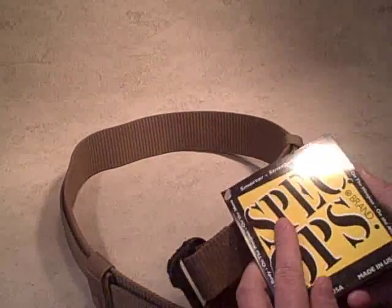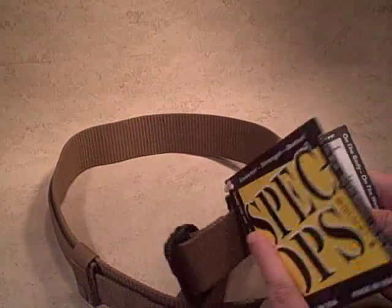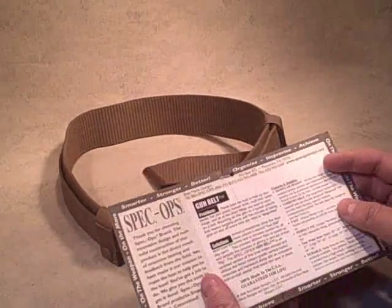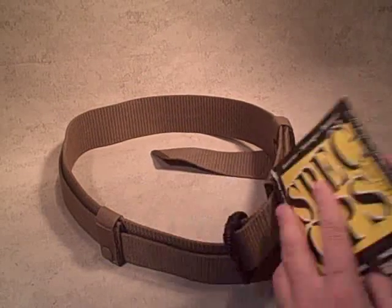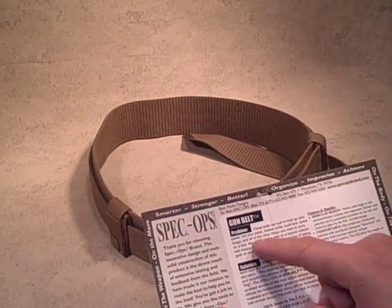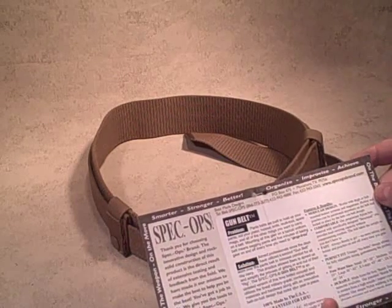They also label their gear with worthwhile instructions and marketing, and I think they do a good job. Sometimes it's over the top, but the Spec Ops one is not. It gives you a little bit of information about the construction and the materials so you know you're getting your money's worth. This is about a $60 gun belt, and it gives you information about why they developed it and how they came up with this solution.